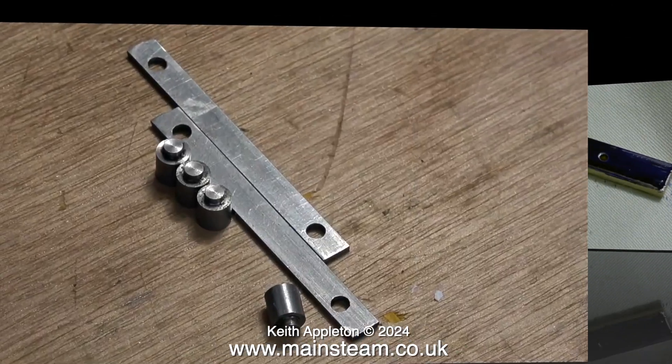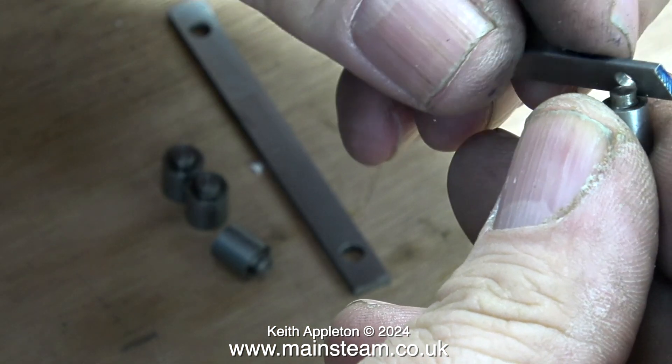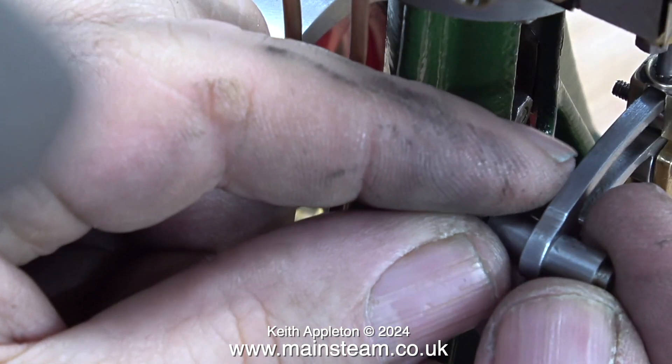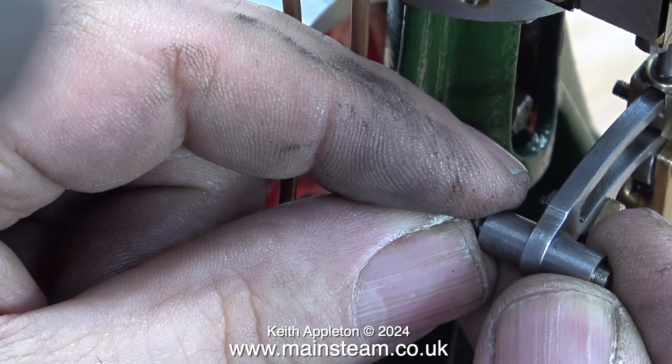Now it's time to make the pair of links that will pull the expansion link across the slot in the valve fork. These components are part-finished. I don't know why the builder didn't drill the holes through the spacers when he made them — I'm going to have to do this. Also they're actually the wrong size, a bit too big, so I'm going to have to machine a bit off them. On one side of the levers the spacer needs to be even smaller.